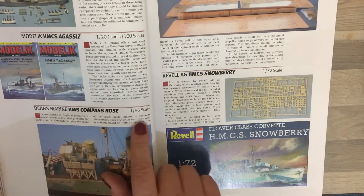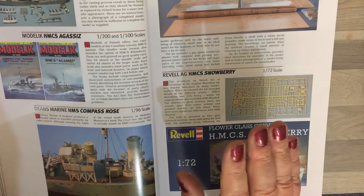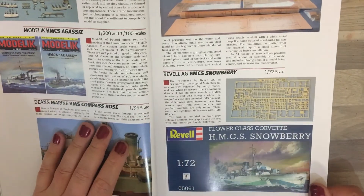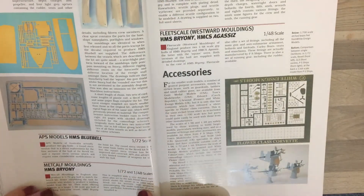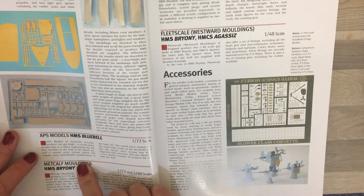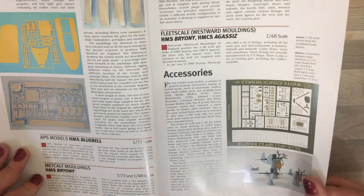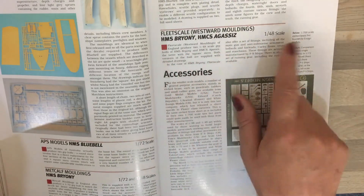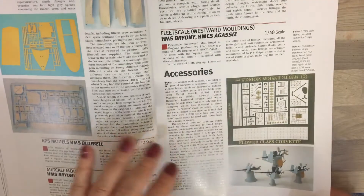We then get onto Dean's Marine HMS Compass Rose, which was the fictional ship from The Cruel Sea, and then we come onto the Revell and former Matchbox flower. There's a bit more regarding 1/72nd scale builds, APS Models also do a Bluebell. Australia and a company called Metcalf Mouldings do 1/72nd and 1/48th scale. PS Ships do 1/48th, Fleet Scale and Westward Mouldings also do 1/48th. It then calls out a number of companies that do accessories.